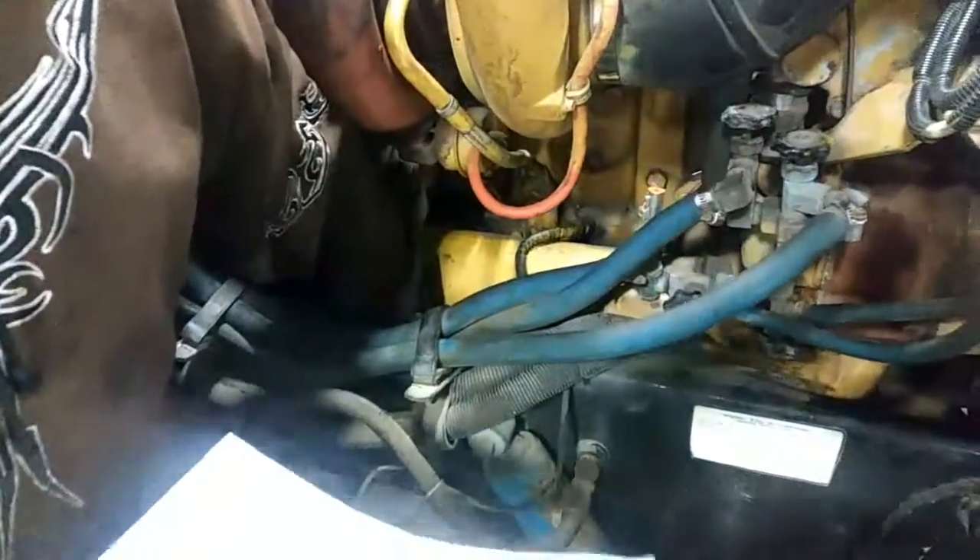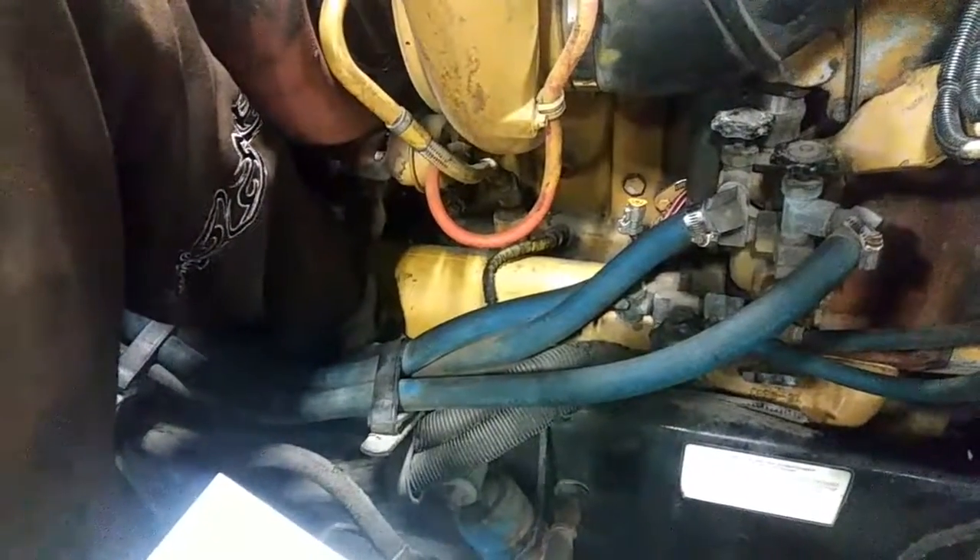The oil pump is right here under the oil cooler. Pretty much exactly what it says — it pumps oil through the system and keeps everything lubricated.